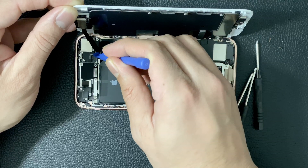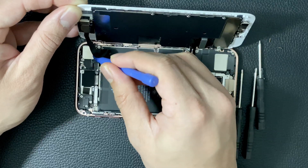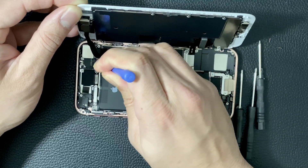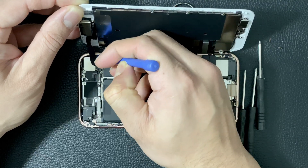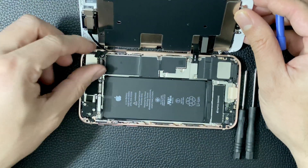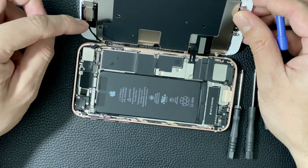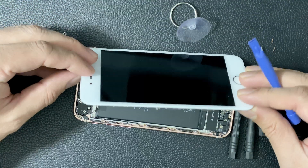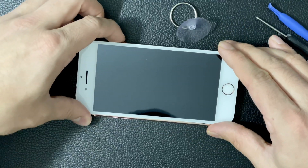We'll go ahead and pop this ribbon off very gently — you don't want to damage anything. This ribbon should pop off. As you can see I'm having a little trouble, but we were able to snap it up. So this ribbon is now disconnected. This will help prove out whether the proximity sensor and camera part is the issue. We'll go ahead and put the phone back together and power it on to see if it can get past the boot loop.